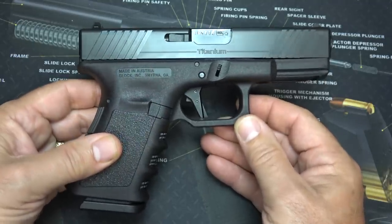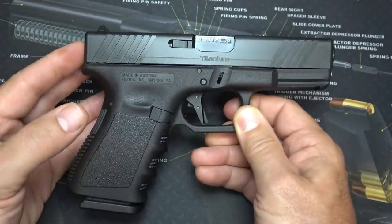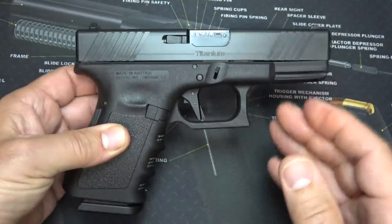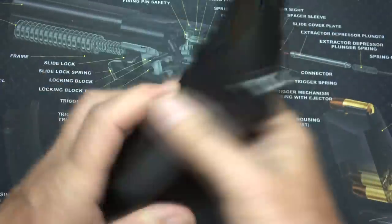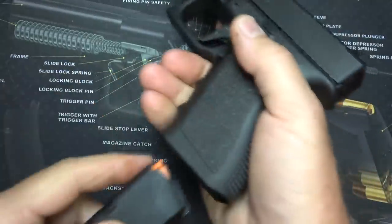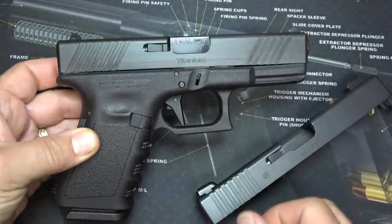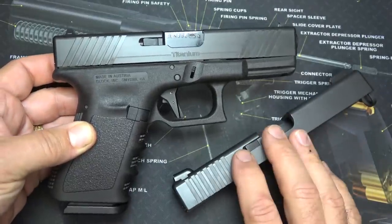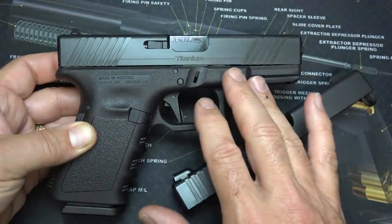But with titanium, it's definitely an issue. And one of the ways that Kratos Industries changed that is called the Armor Tie Finish. It's extremely durable. They have shot hundreds of thousands of rounds through these slides before they ever brought them to market. The Kratos Industries slide does only fit, at this point, the Gen 3. They're working on others and more to come.